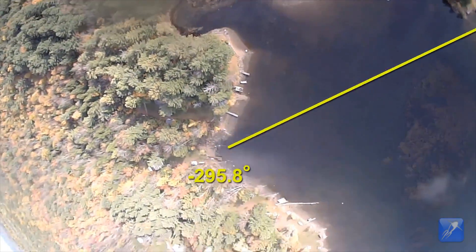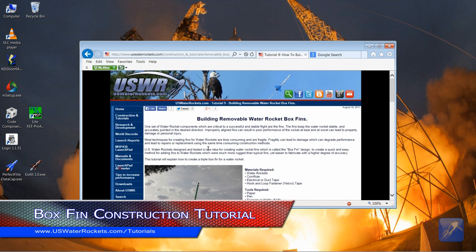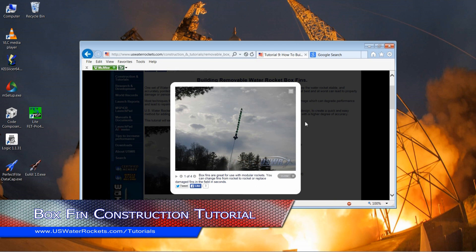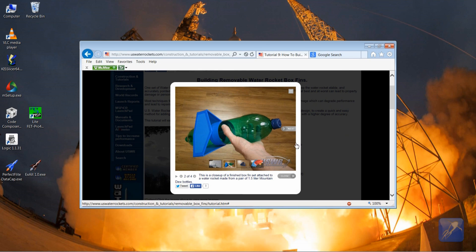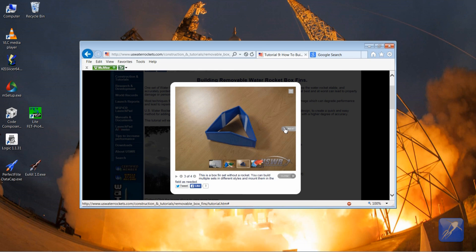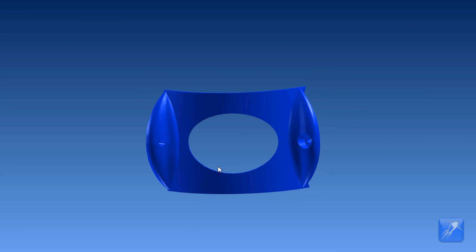We first attempted to fix this problem by creating a self-aligning fin can, which we call a box fin. The box fin does a great job of aligning the fins and eliminating the spin, but the extra fin material interferes with any side boosters we would want to add, so we needed a traditional fin solution.